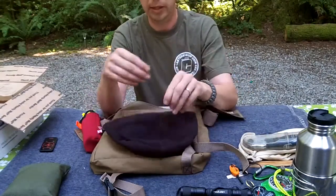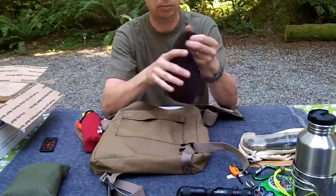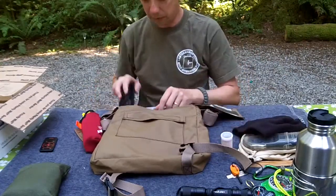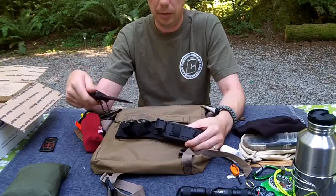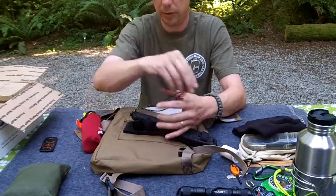We have what in Canada we call a toque or toque - in the US a watch cap. Fleece, lightweight, scrunches up real good, easy to hide somewhere. We have matches - self-explanatory. This is just the knife I happen to have with me. It's a bit bulky for this bag, but it's my Gerber Prodigy. I've used this a lot in the field - if anybody's watching my videos you would have seen this around.